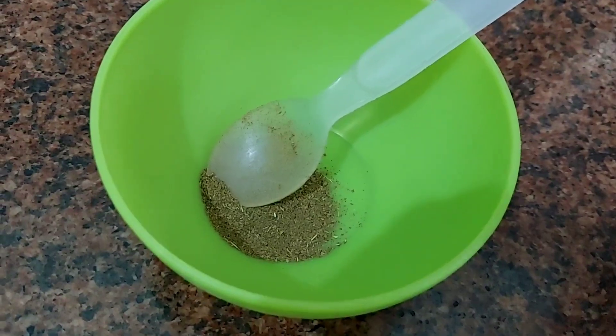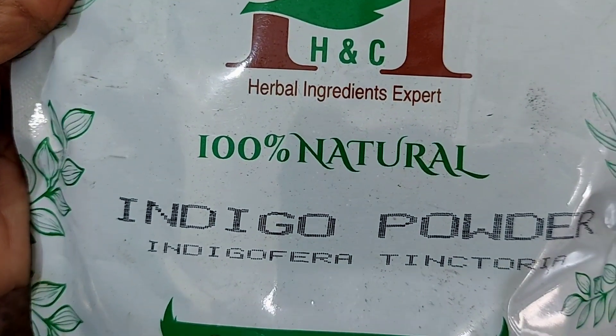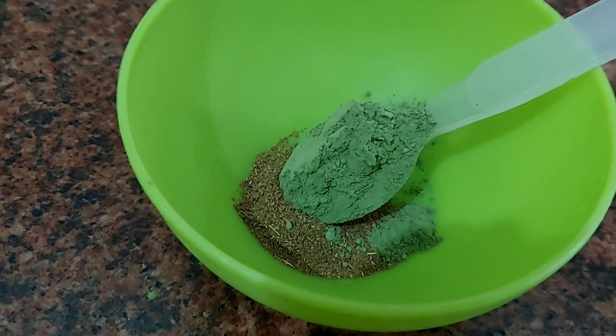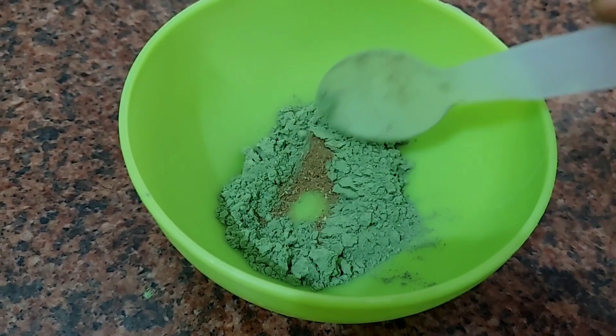It will clean your hair. I have a half spoon of neem powder. If you have dried neem, you can also grind it. The second ingredient is indigo powder, which we also call neel powder. It is very good for making white hair dark.